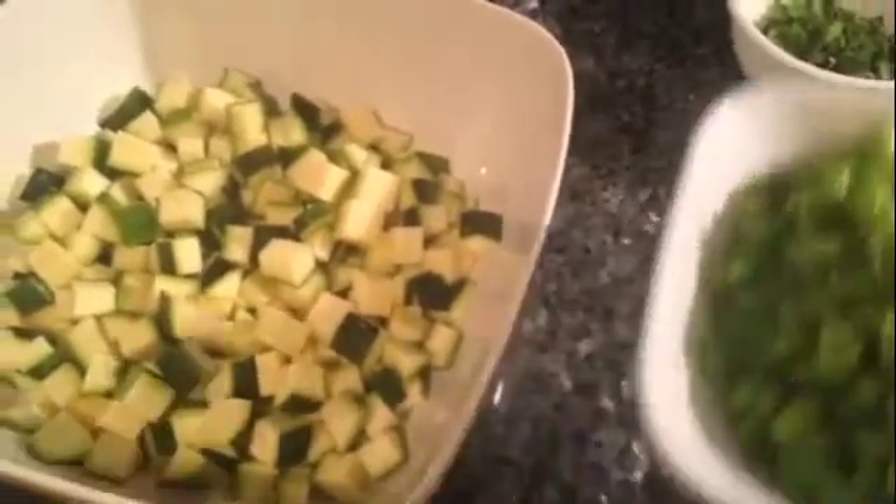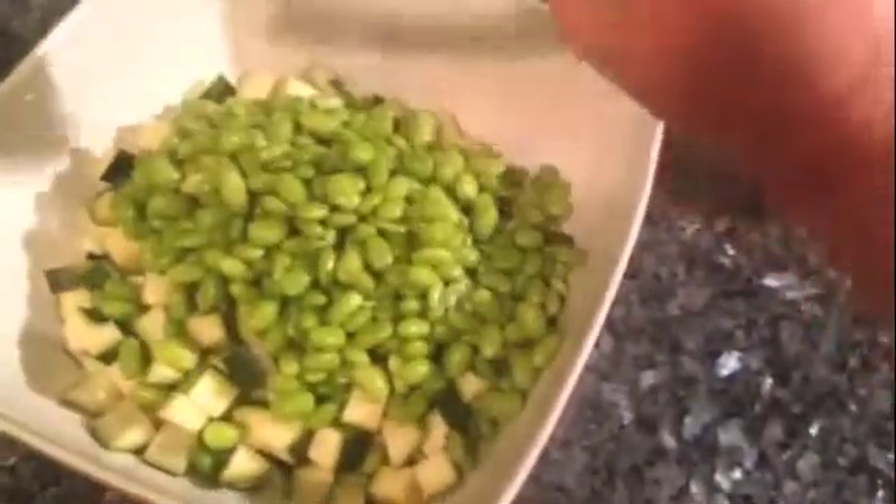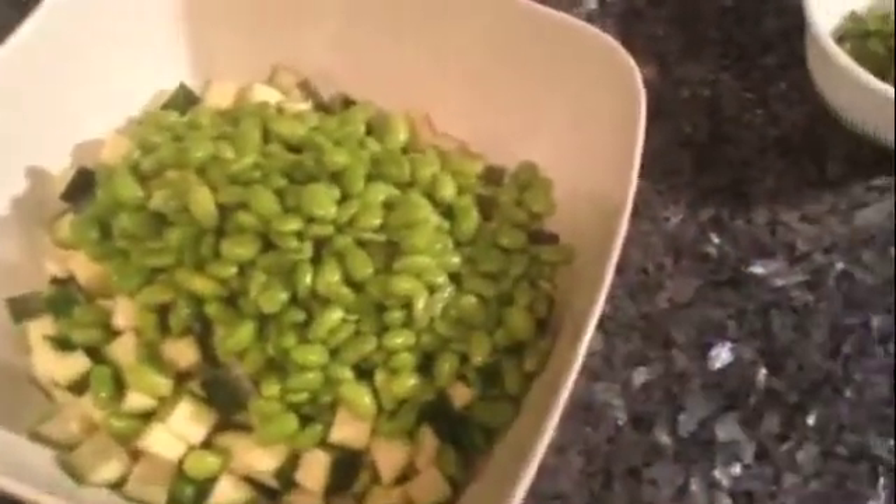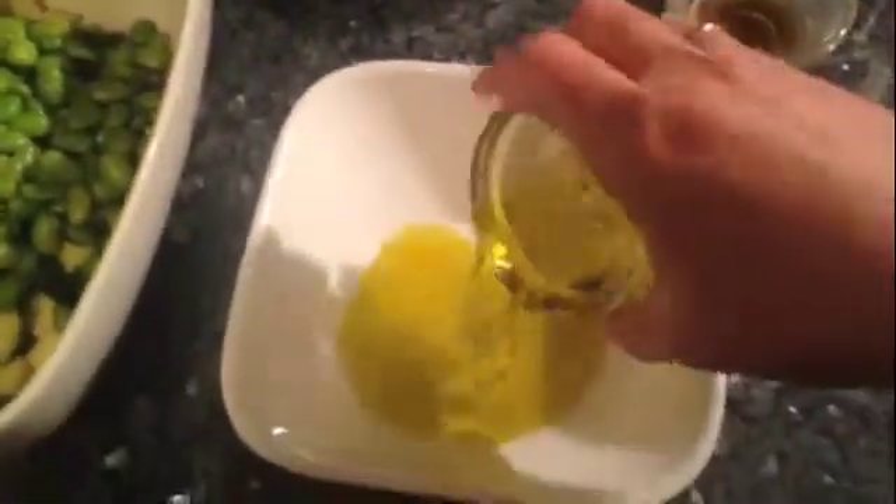I bought the edamame frozen and cooked it for three minutes, drained it, and then rinsed it with cold water. I'm going to mix that together, and then my dressing is just about a quarter cup of extra virgin olive oil.